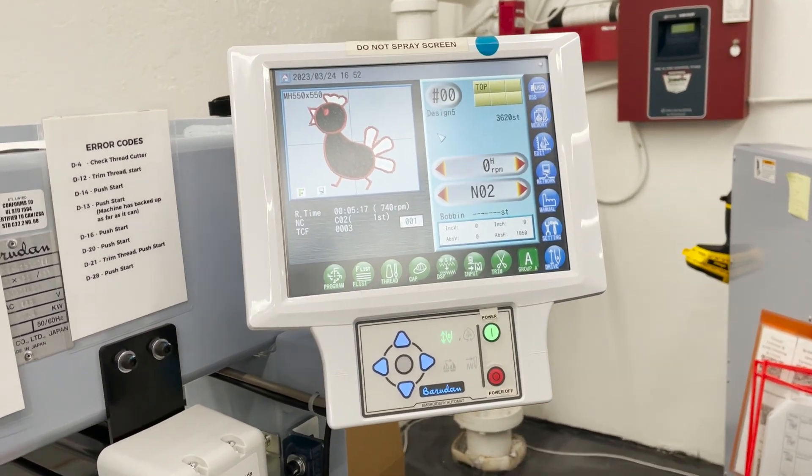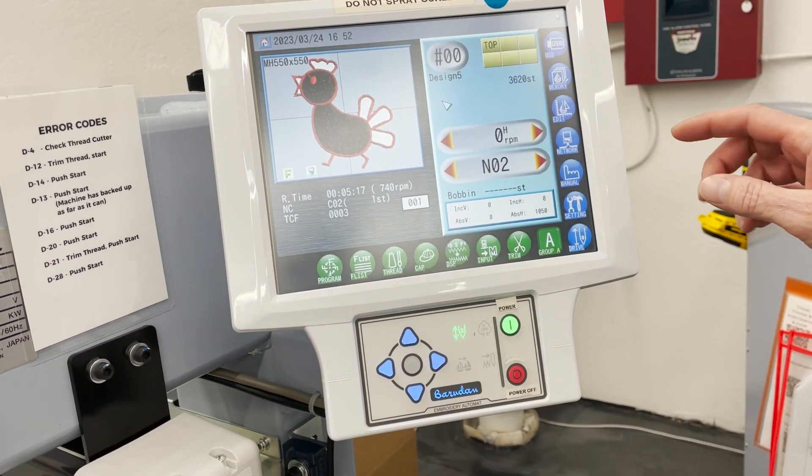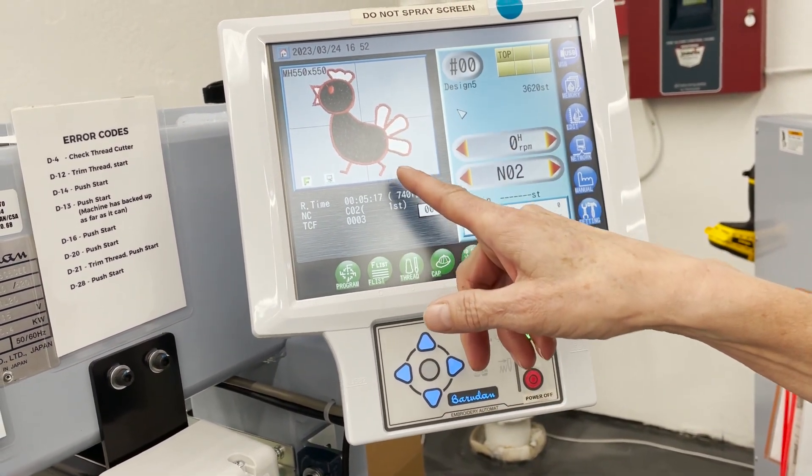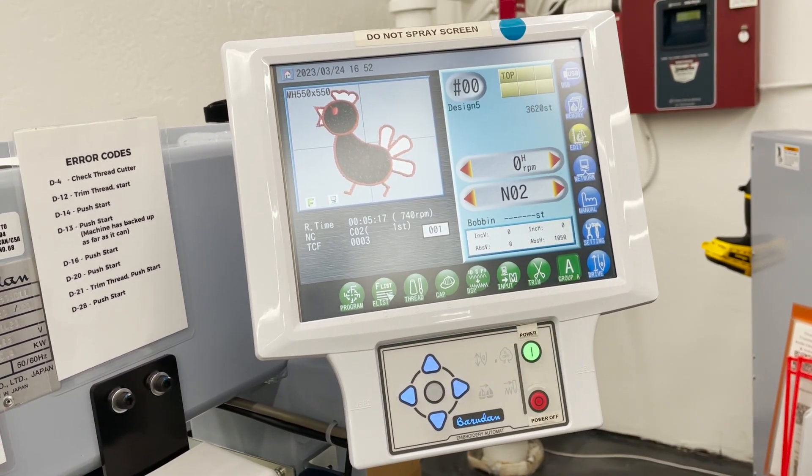Hi, this is Judy in the embroidery department and today I'm going to show you how to change the colors within your design. So we have a design here that's not looking too pretty, you want to go to the F list.